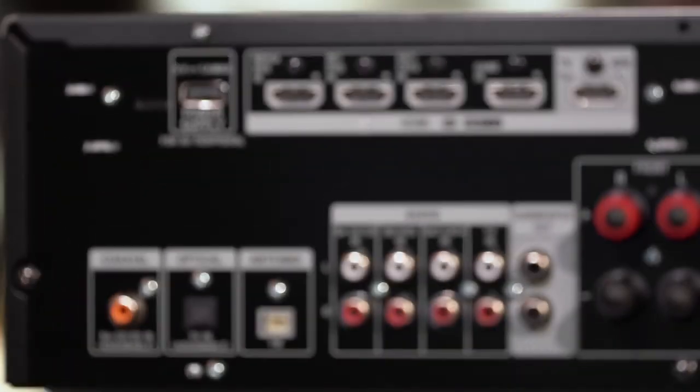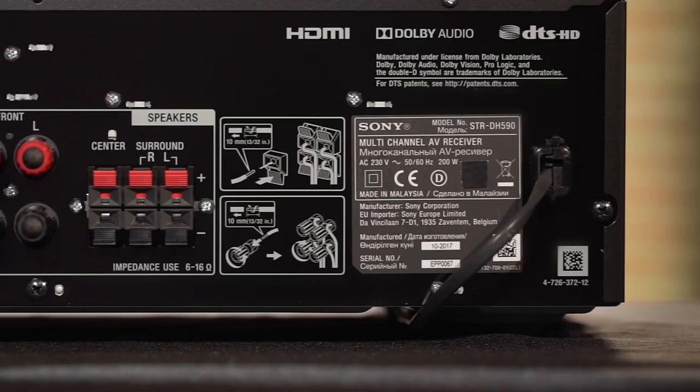The DH590 has 4 HDMI inputs and 1 HDMI output, all supporting 4K HDR passthrough, including Dolby Vision. This is important, because not only do you want to get the best sound quality, you also want to get the best picture quality.